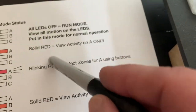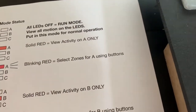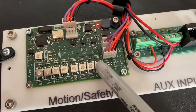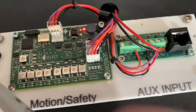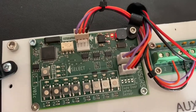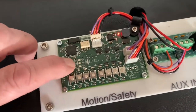The manual has details on all the modes. One example: solid red on A means view activity on sensor A only, which is useful for diagnosing what's triggering the system. Similarly, solid red on B lets you see activity on sensor B. If nothing is selected, activity from any sensor shows up but you can't isolate which sensor is triggering.